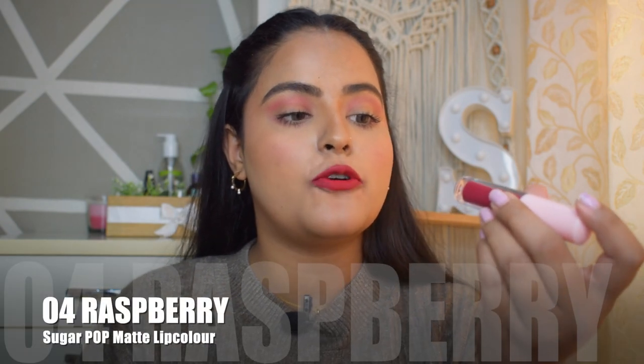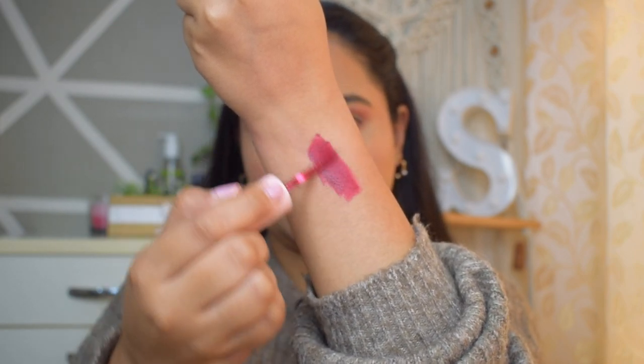This range has another shade — 04 Raspberry. It is a beautiful berry-toned lipstick. The formula is the same as the wine shade since they are from the same range. The color is beautiful — more of a bold lip shade, a very good berry color. I don't usually wear such lip shades, but in winter with an otherwise neutral look, just a pop of color like this is enough to make your look stand out.